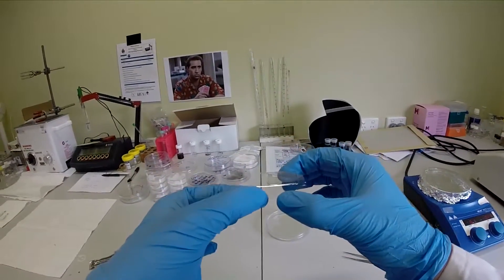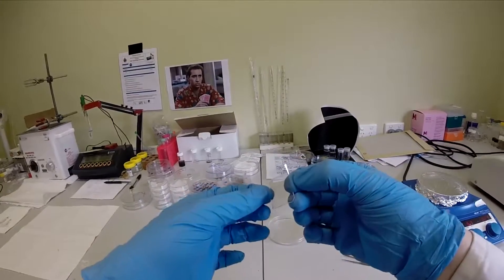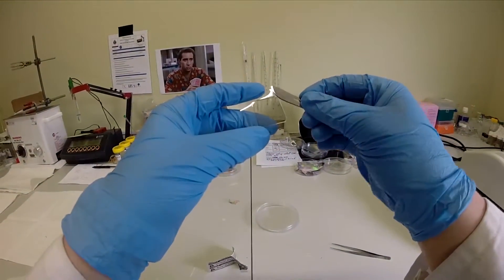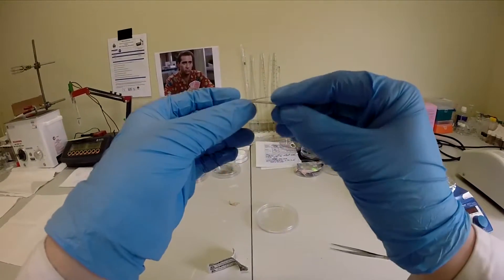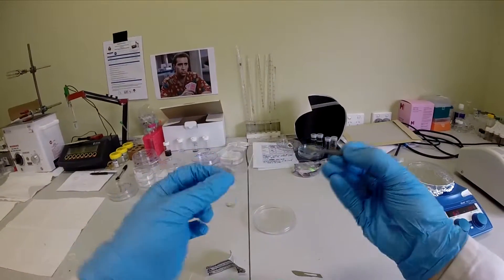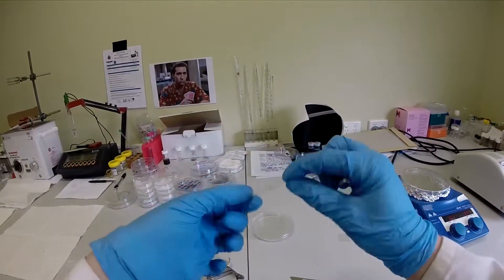After curing, the top smaller PEN sheet is carefully and delicately removed. Due to the strong adhesion of the epoxy, all of the layers stay behind with only some graphene coming off. The electrode, which is now complete, is both very transparent and flexible.